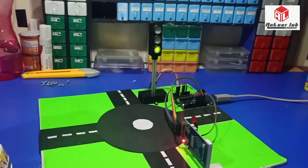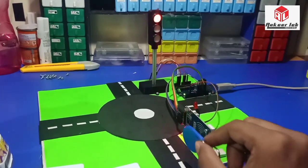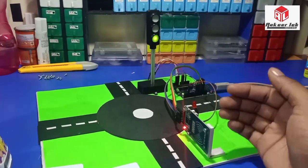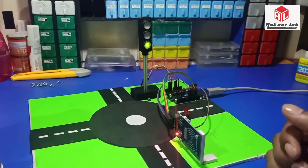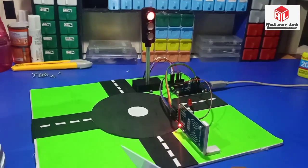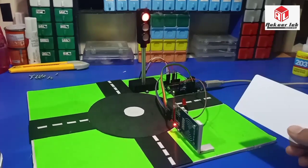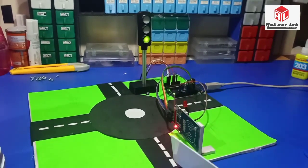The signal is red right now. When I show an authorized tag, it automatically goes to green for a delay entered in the code. If the tag is not stored — meaning it is an unauthorized entry — there is no change in the signal.